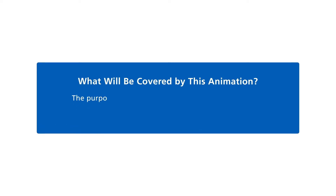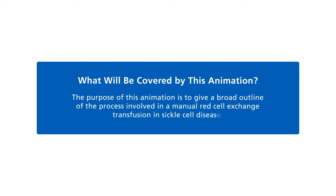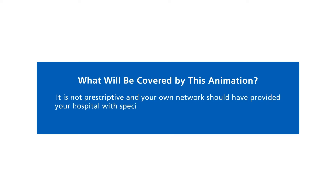The purpose of this animation is to give a broad outline of the process involved in a manual red cell exchange transfusion in sickle cell disease. It is not prescriptive, and your own network should have provided your hospital with specific training, guidance and documentation.